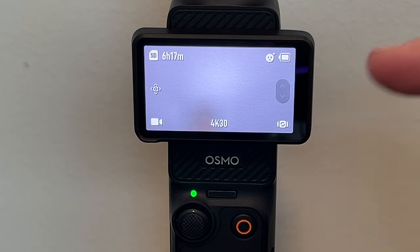In today's tech video, I'm going to show you guys how you can view and play back any kind of photos or videos that you take on your DJI Osmo Pocket 3.